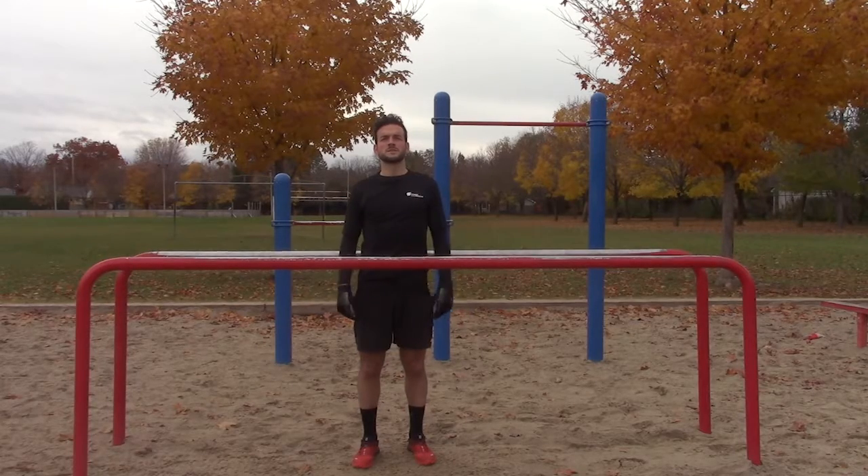Hi guys, this is Olivier from Fitness for Freedom and today I'm going to show you two ways to get across these parallel bars and one exercise to help you do it.